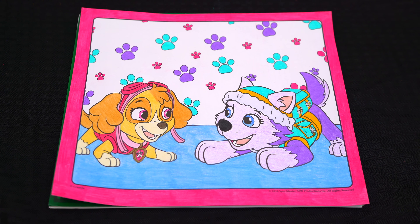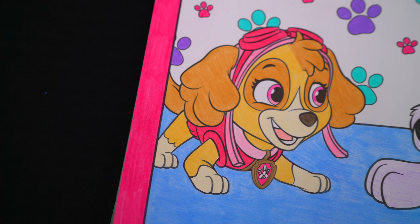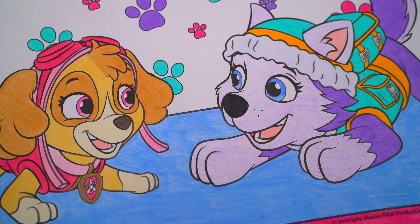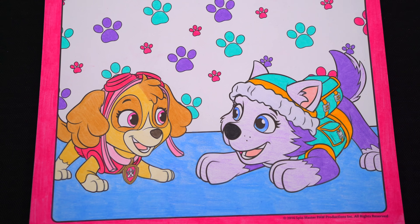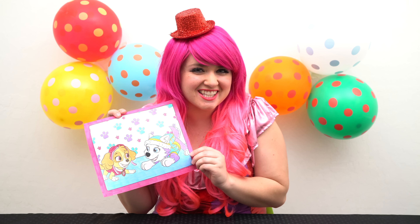I'm all finished. Wow, this picture turned out so cute. Skye and Everest both look so adorable. These are the two sweetest little puppy friends ever. Alright guys, thanks for watching. I'm Kimmy the Clown. Hope you had fun clowning around with me today. Aren't Skye and Everest just the cutest?